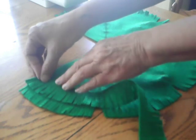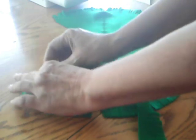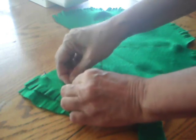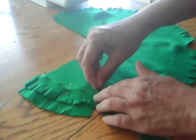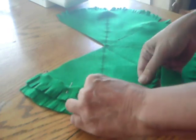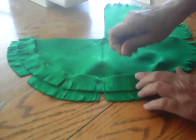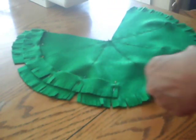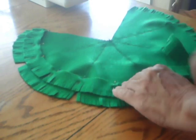Next, pin the fringe to the top, slightly overlapping the first layer of fringe. When you come to the end of the strip of fringe, simply butt another piece of fringe up to the end and pin it on also.